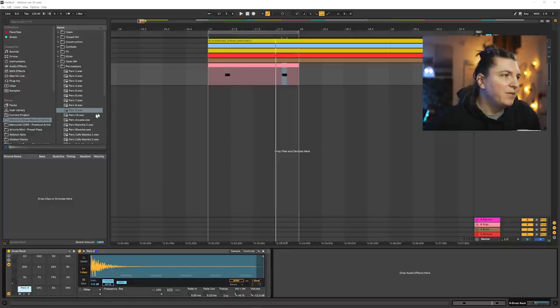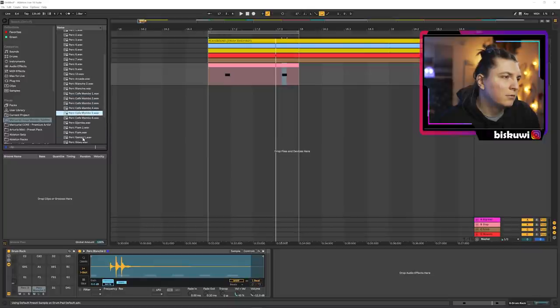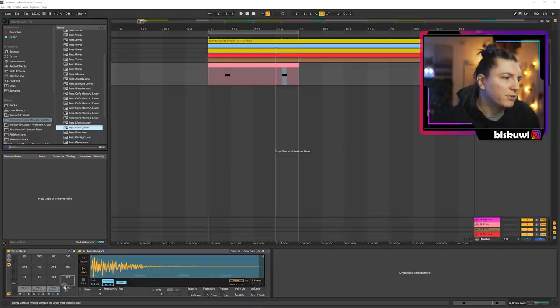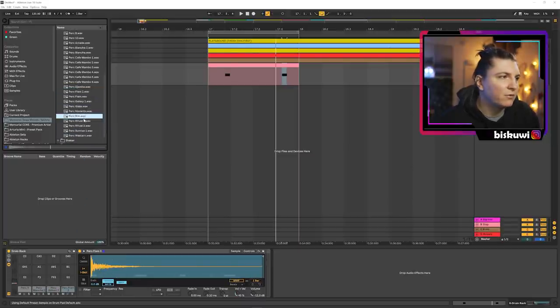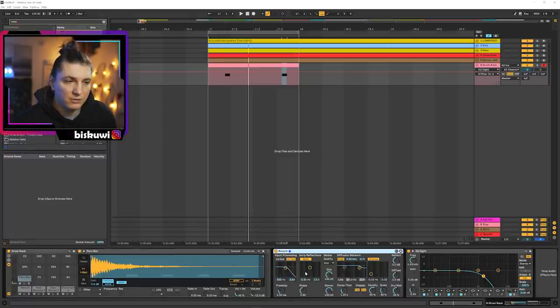I'm thinking maybe a bit more resonant sound. We'll try a few options. I'm going to add an EQ to get rid of the highs, and the important part here before selecting the sound is creating the reverb. These are the places you need to insert the verb to create this dark ambient.